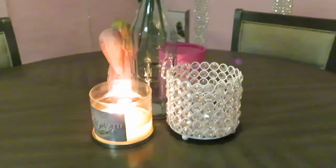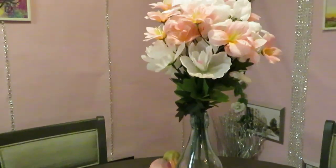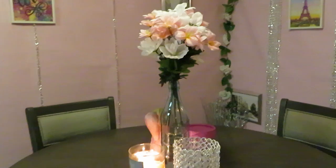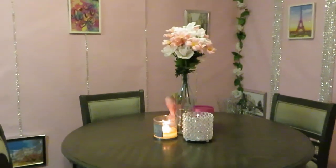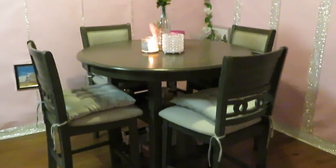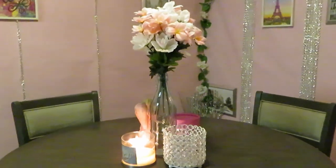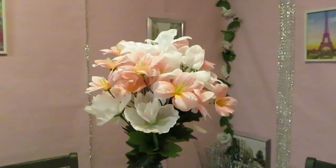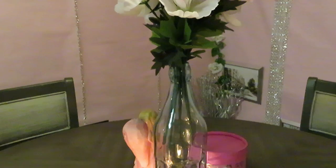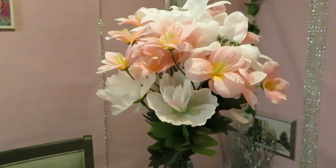It gives you that whole 'out to dinner at Paris by candlelight' kind of feel. There's a nice confetti candle burning - smells so good. It turned out really nice, I'm so happy I took my time. I love the centerpiece of the table - it just brings everything together. I got all these flowers from Dollar Tree, and I got this vase from Dollar General. You can go back to my vlogs - I tell you where I got everything from and how much everything costs.